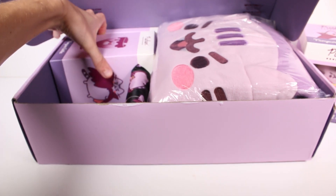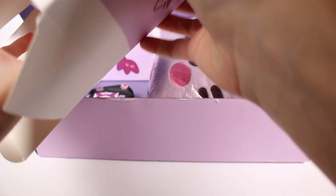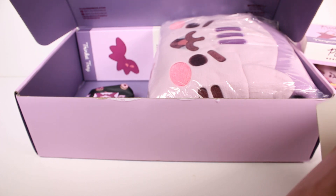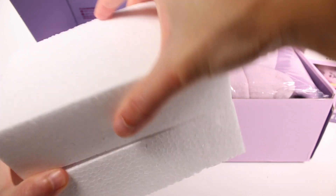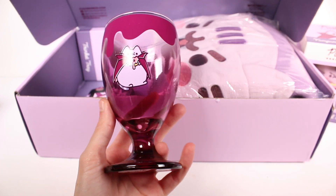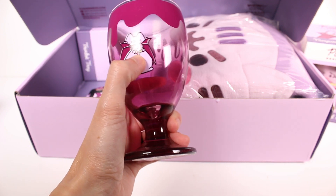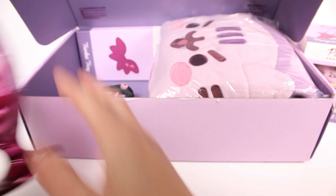Next we have what looks like a cup — it's a vampire goblet! Let me open this up. It says hand wash only, do not microwave. It's really stuck in here — I had to open it from both ends. We got it finally! Oh my gosh, it looks so cool. I love the purple on it. We have Pusheen eating what I think is supposed to be a bloody donut. I love the drips on the side — the purple glass is awesome.